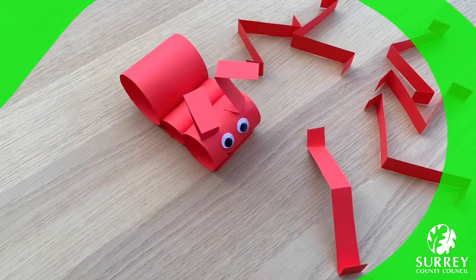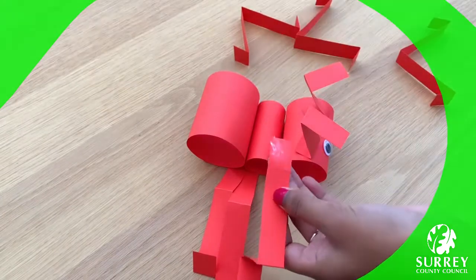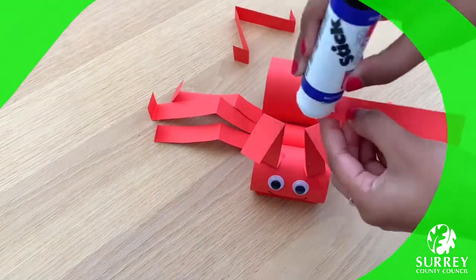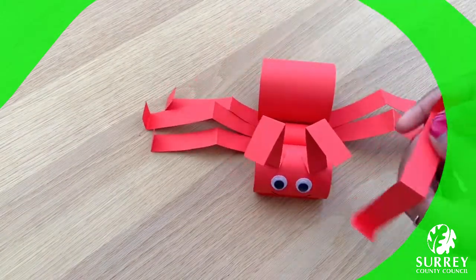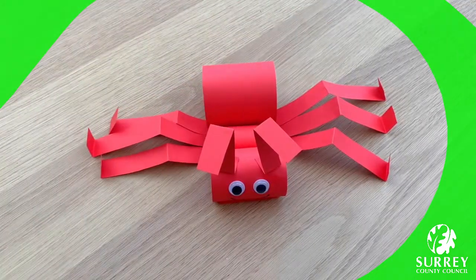Fabulous work everyone, well done! Now let's glue the legs under the base of the thorax, which is the middle part. Excellent work everyone, well done — how are you all doing? Make sure you let me know in the comments below.